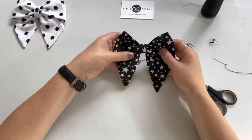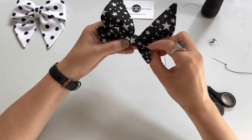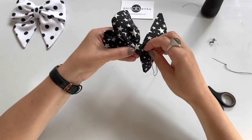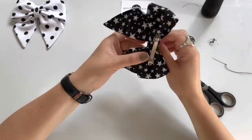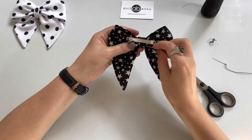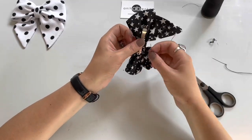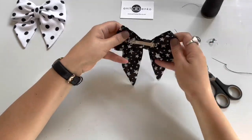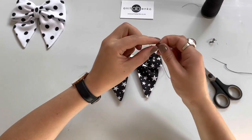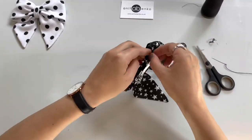I could have used a glue gun and glued that tape and then glued the metal hair clip, but I think by hand stitching it is much more secure, it is much stronger and it lasts longer. So I'm hand stitching it all around the metal hair clip, and now I'm stitching down that hair clip each end on the bow.